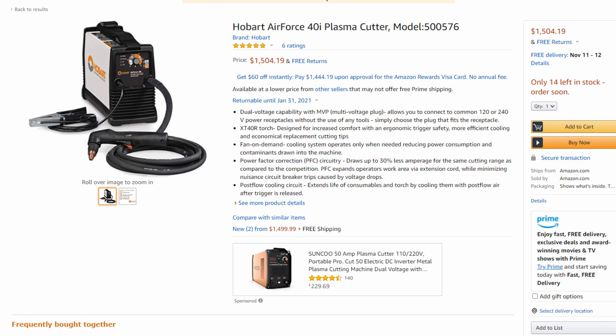So why are we comparing these two? Well, Hobart and Miller are parent companies to one another. These machines look identical and the specs are very much the same. However, the Hobart 40i has 10 amps more power than the Spectrum 375 and it is the same price. So you're getting a lot more performance out of the 40i. We wanted to compare that today and explain why we really think the Hobart Air Force 40i is a better value.